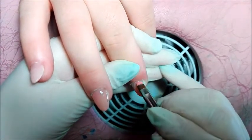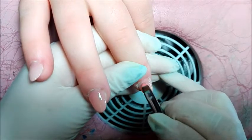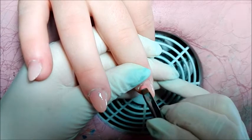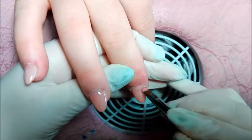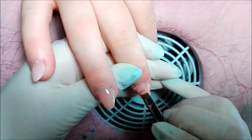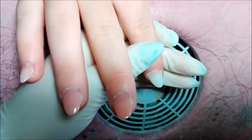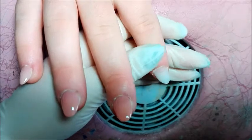Metterò sempre il lucido ultra gloss di Passione Unghie e alla fine l'olio cuticole sempre di Passione Unghie. Spero che il video vi piaccia, se sarà così metterete un pollice in su, se no commentatemi. Vi lascio il video e ci vediamo presto al prossimo video. Un bacio e alla prossima. Ciao!